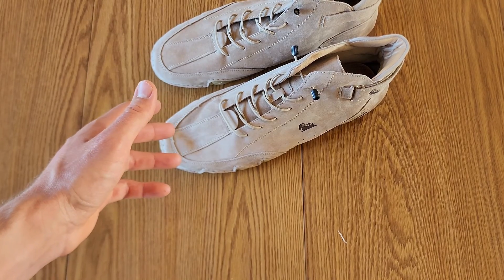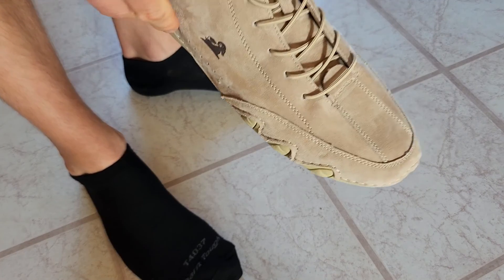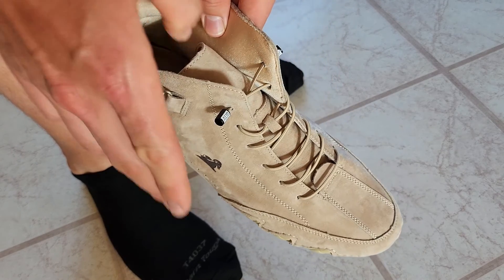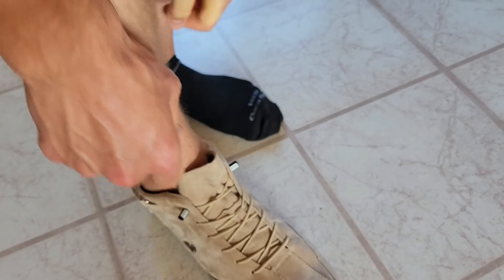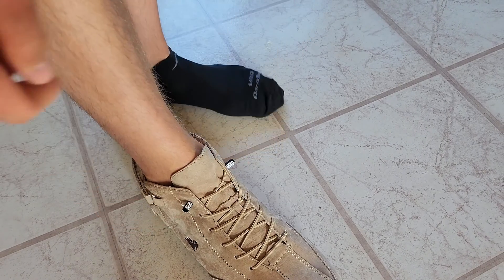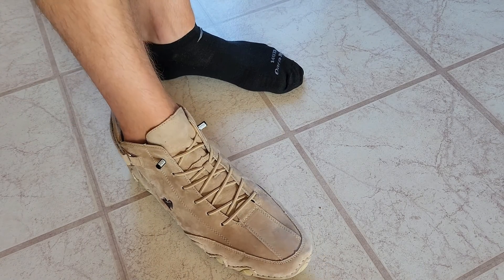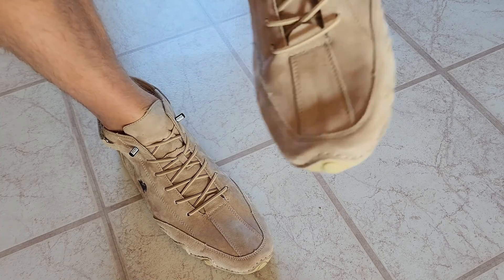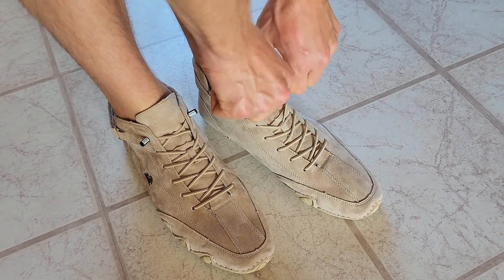I'm going to go ahead and try these on. Another good function of these is they're going to be really easy to slip on and off, especially with this elastic lace here. So just like that you've got it on already, unlike some shoes that just take forever to get on. These are just going to slip right on.